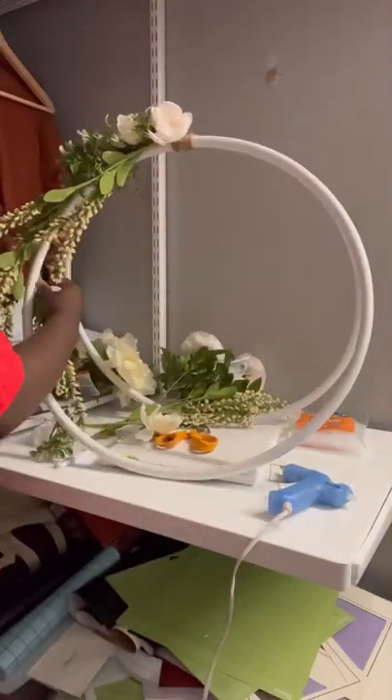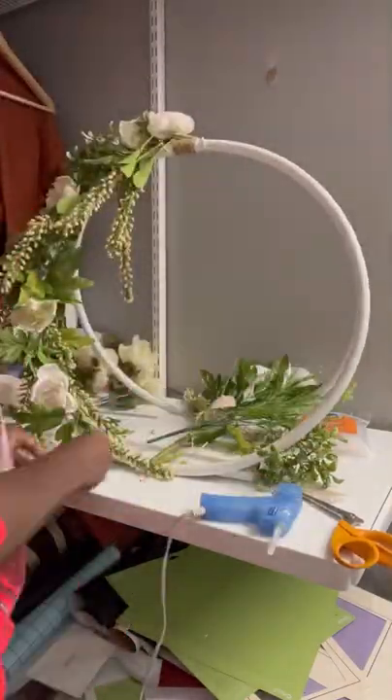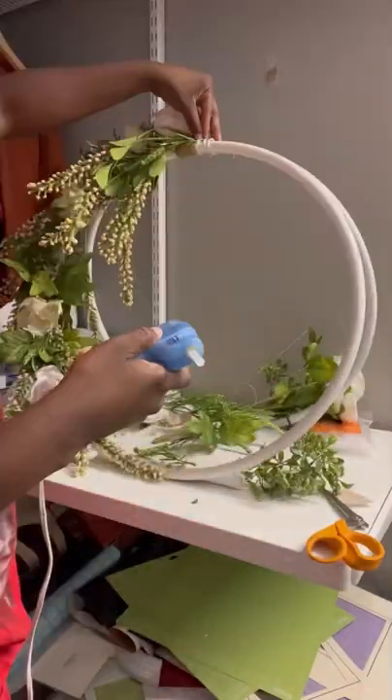I got these flowers from Joann's — they were having a 70% off sale on all flowers. Then I went to Dollar Tree to kind of fill in some empty spaces. Luckily they had what I needed.